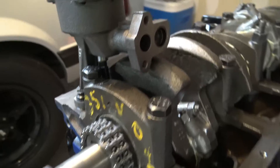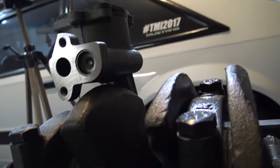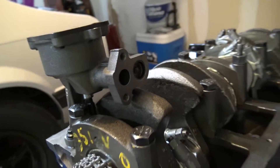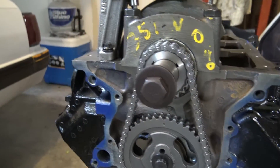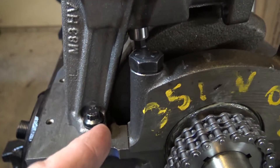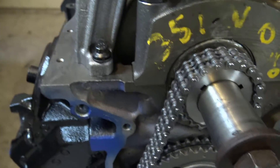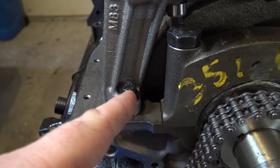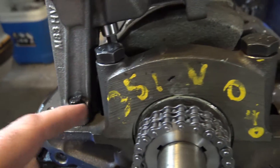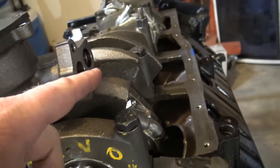All right, so I got the oil pump on. I'm going to make sure everything clears - everything looks pretty good, the shaft's in, the clearance is good. So now we're just going to torque these down to 35 foot-pounds, then we'll put our pickup tube on.